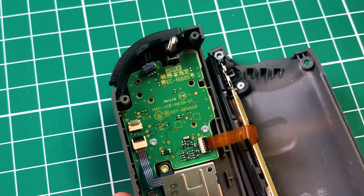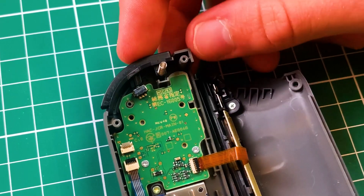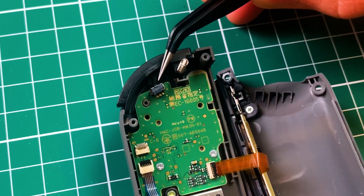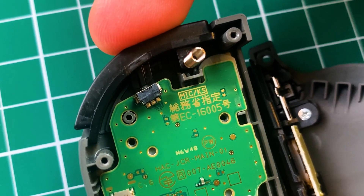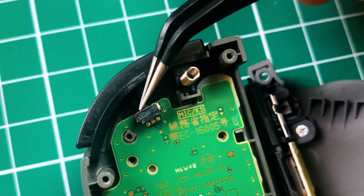The main body of the Joy-Con itself actually has two buttons. You can see just in this tiny spot there's a tiny button, and all that responsiveness is coming from this tiny little button housing unit.